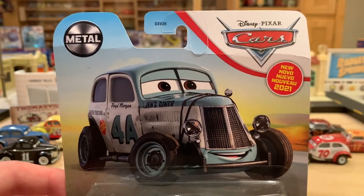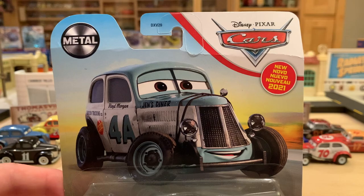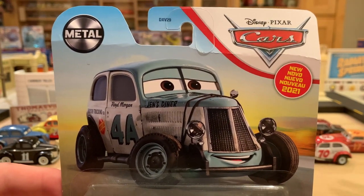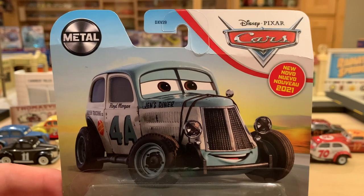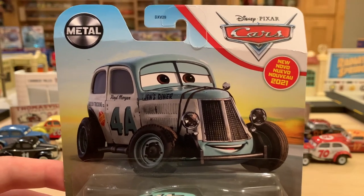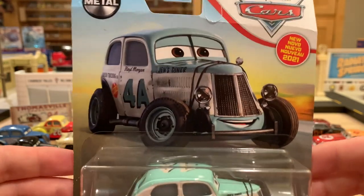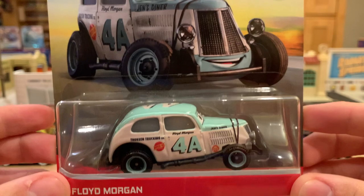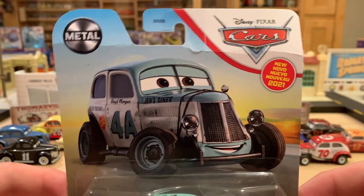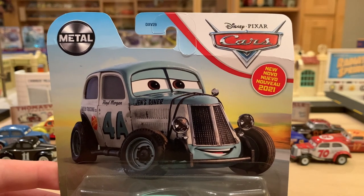Before we dive into the review, this is the first video I've recorded in about two months. I am back from college now, so no more pre-recorded videos — these will all be freshly recorded. I'm looking forward to a little bit of a new era here on the Disney Docket channel, the 12 days of Christmas, and a couple of surprises along the way.